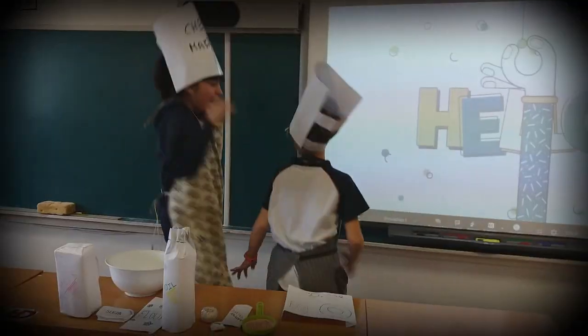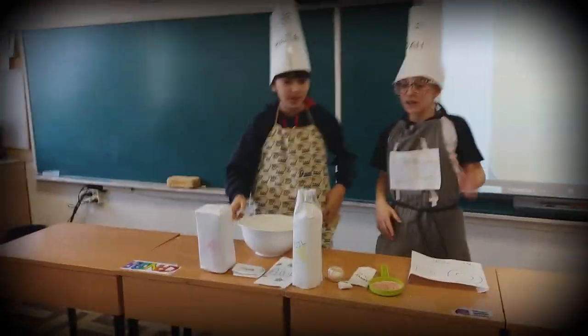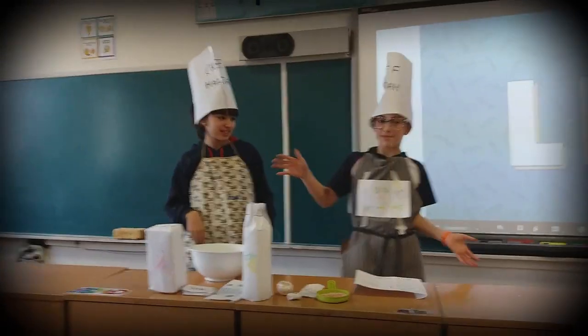Welcome to the show! Hello everyone! We are going to make American pancakes!